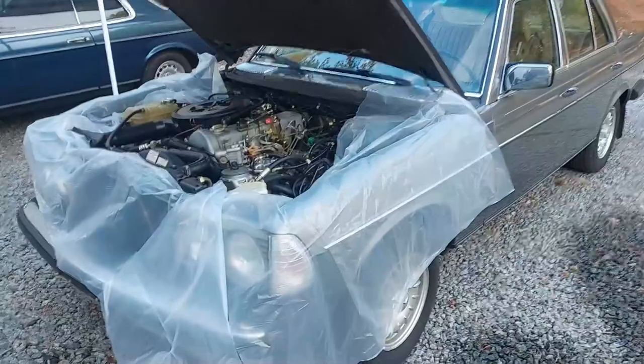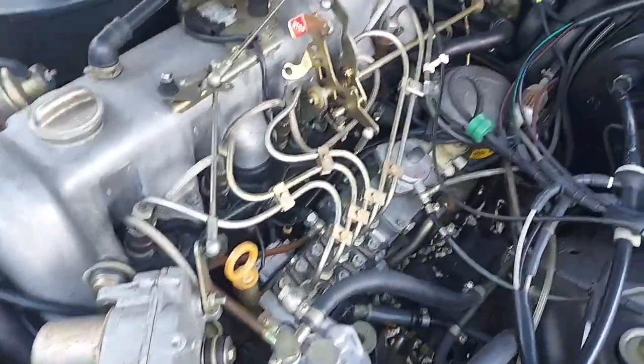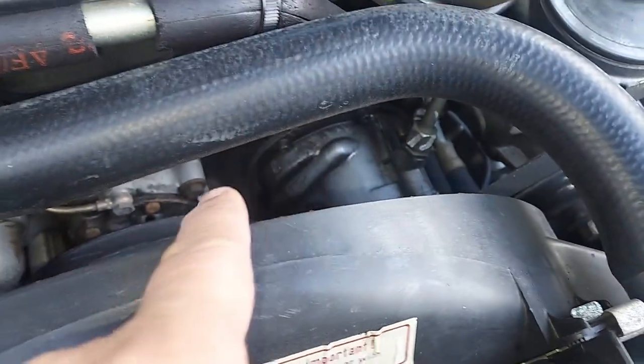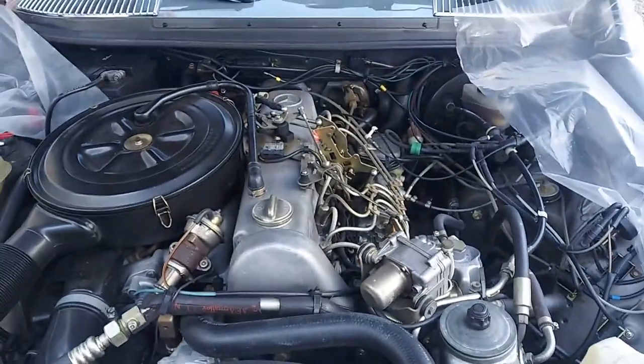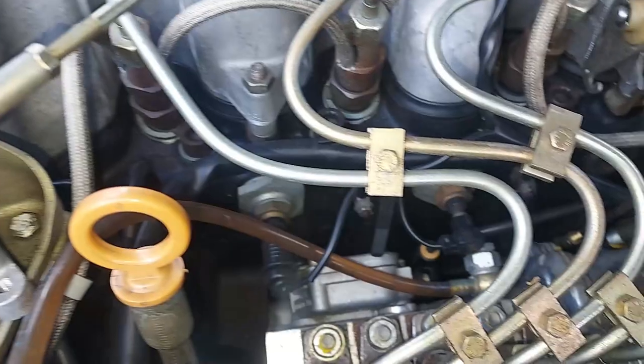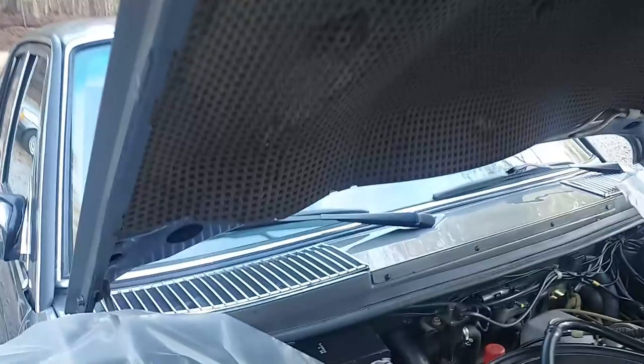I'm going to start with cleaning and degreasing the engine compartment. As you can see, the car is very clean already — all the cadmium plating is perfectly intact. I usually like to clean... it's even clean down here. There's just a little grease and debris, so this is going to be a very mild cleaning. There's not really much to do on a 48,000 mile car. It's even clean down in the injection pump area.